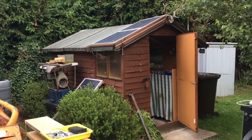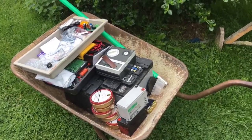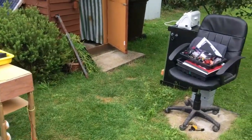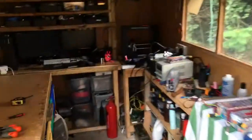Hi there. I'm doing a bit of refurbishment on the old wooden shed. At the moment I've got quite a lot of the stuff out there — I've got the batteries in there for the solar panels and that, and I've got a lot of the stuff out.